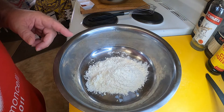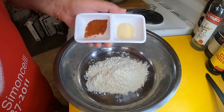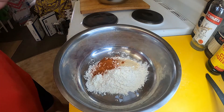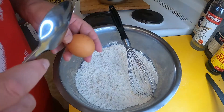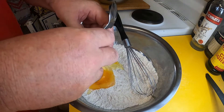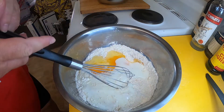Alrighty, next thing is my batter. So I've got a cup of plain flour, and to that I'm going to add a teaspoon of cayenne pepper, a teaspoon of onion powder — just combine that a little bit. Then I'm going to add two eggs and a cup of buttermilk. Mix that up.